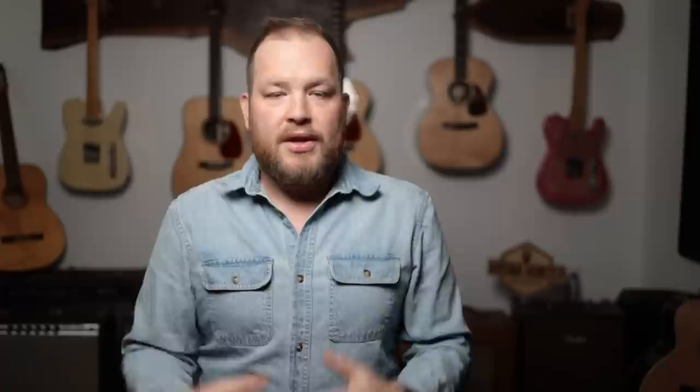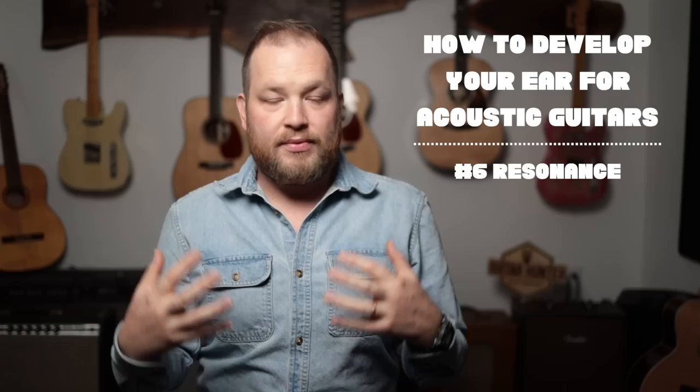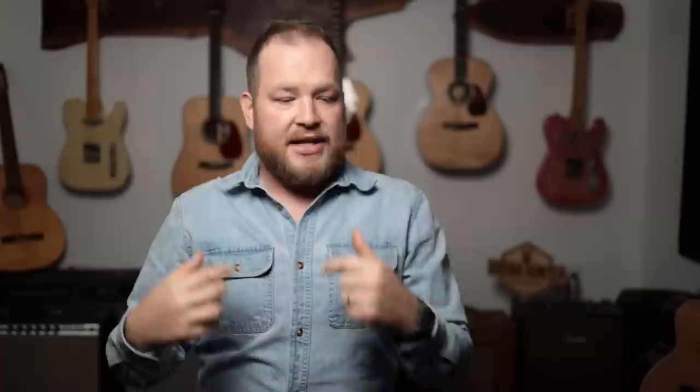The last one — and what ended up being the giveaway for me sitting with the Chapmans — is resonance. Resonance is the guitar's ability to put out energy in a way that resonates with other things around it. Can you feel a guitar in the room with you? Does it just sound like it's coming from right at your belly, or does it wash around the room? I found myself planting my feet flat on the ground and leaning forward to hear it. I was able to feel resonance in the ground from the American-made Bourgeois that I didn't get as much from the Touchstone — but it was still a total toss-up.